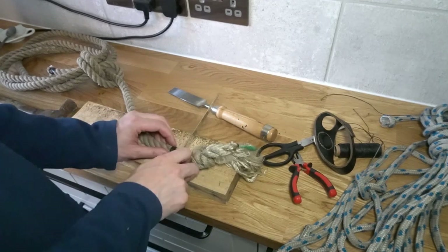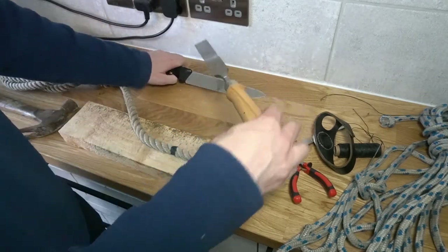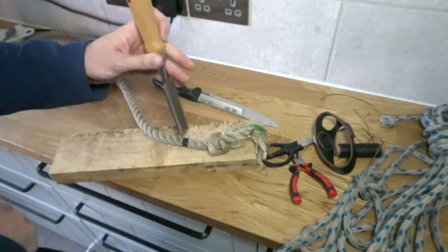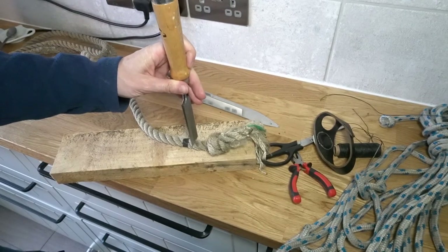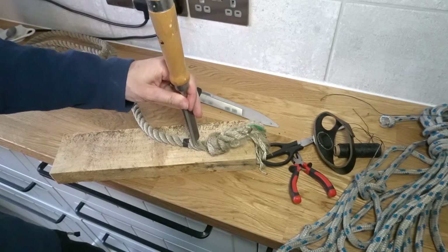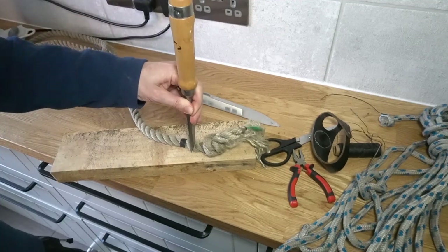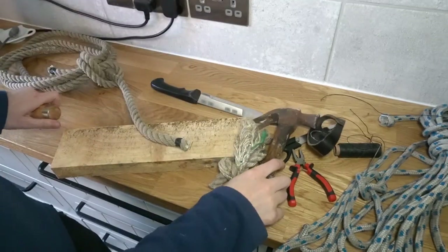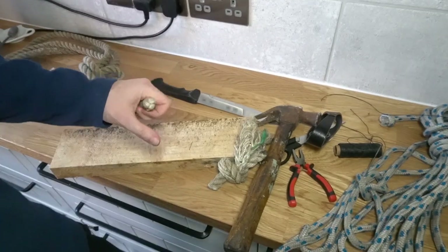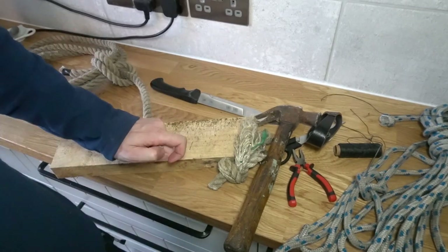A lot of people cut rope by putting the knife on it and sawing away, which can spread all the fibers. A better way is to use a really heavy knife or a chisel and do a nice straight cut at least the diameter of the rope — if not a diameter and a half — away from the whipping, and just cut through it this way. That keeps all the fibers nice and compressed, which is really good if you're going to heat seal it.